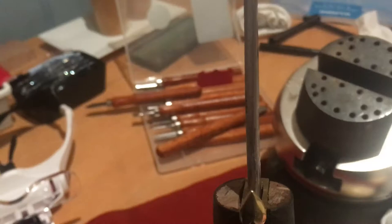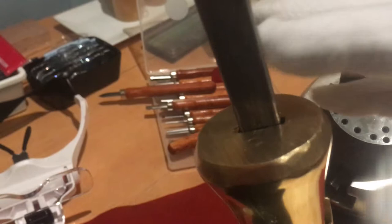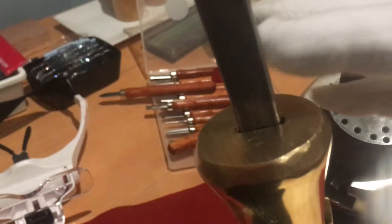Once it's done, we can slide the pommel back in like so, and then the sword will be finished. I just need to tidy this up to hold it together — and there you are.